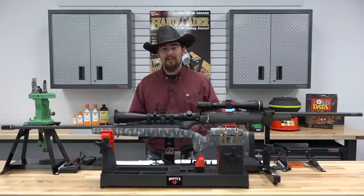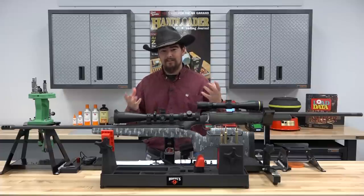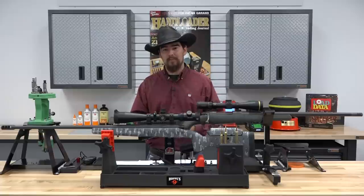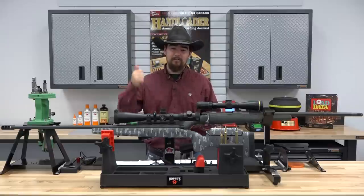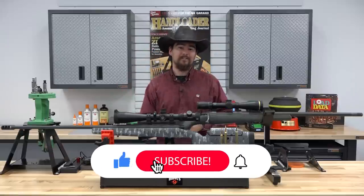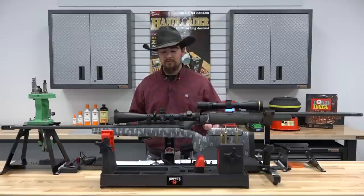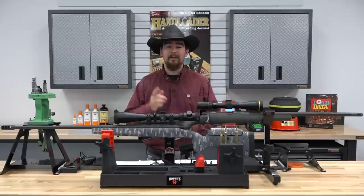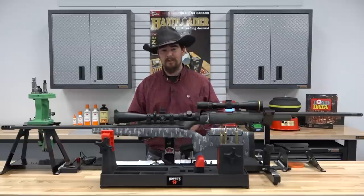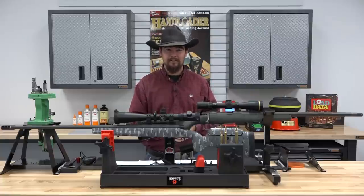Thank you so much for watching — we really appreciate it. I had a lot of fun putting this together and tried to make it as close to an apples-to-apples comparison as humanly possible, though of course it's not perfect. Don't forget to give us a thumbs up if you liked the video, hit subscribe and the bell icon to be notified of our next video. If you have any questions, personal experience, or want to know details about the rifles and loads, leave a comment below — I do my best to read and respond to every one. Thank you and I'll catch you in the next episode.